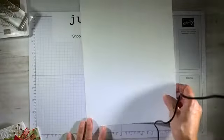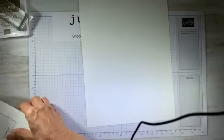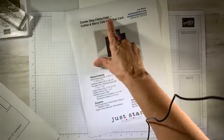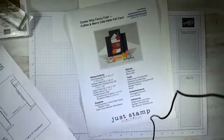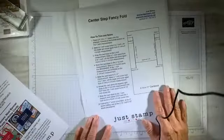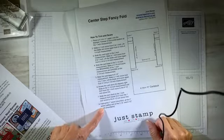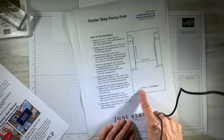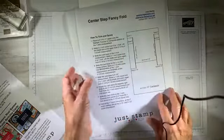We're going to start off with an eight and a half by 11 inch paper. When you go over to the blog and pull down for the PDF, it's called a center step fancy fold. The next page on the PDF gives you all the measurements and where you need to score. It looks like eight steps but it's not going to be that complicated. I also gave you a little diagram of what your 11 inch by four and a quarter inch paper should look like, with score lines as dashed lines and solid lines as the cut lines.